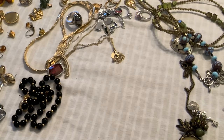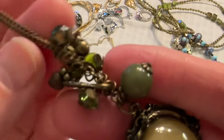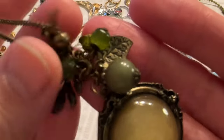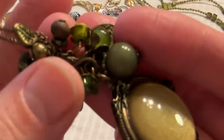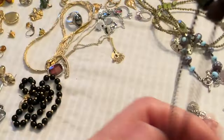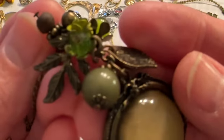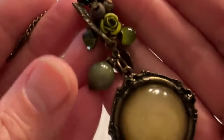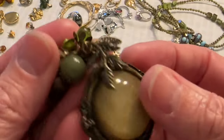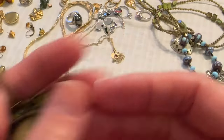I looked this up and apparently the chain that's normally on it has a bunch of crystals and they're Swarovski — and so are these. I was not aware of that. I put this chain on and I just thought that was interesting. That's a cute pendant. I forget what it was being sold for, but I like that. Really cute.